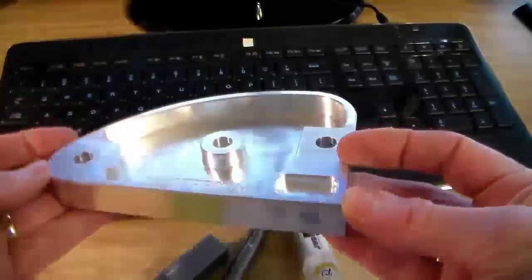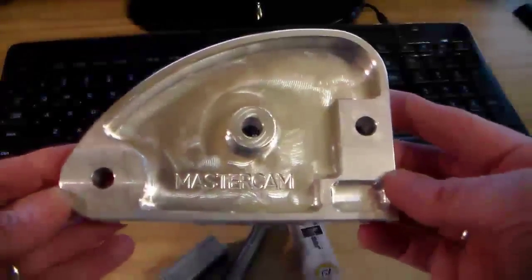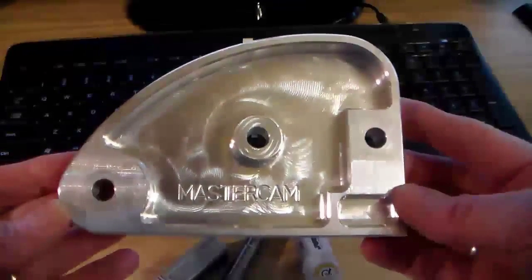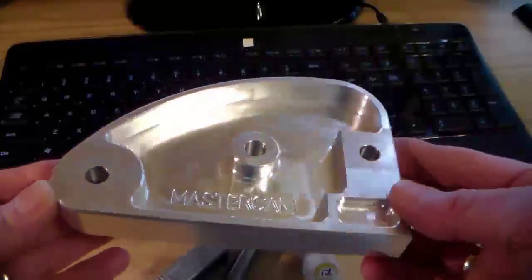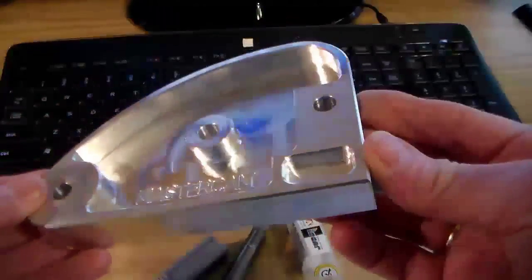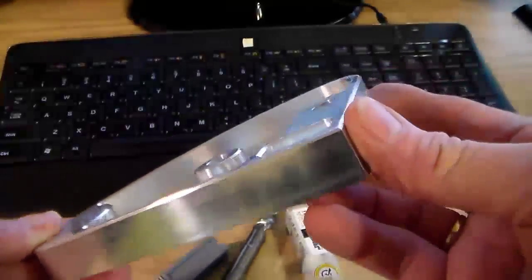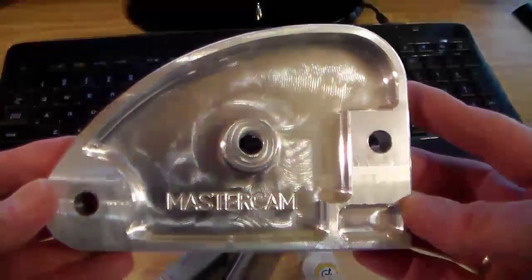Hello and welcome. In this video we'll check out the process to machine this part. We'll be creating this part in two setups, part one and part two. In part two we'll be using Iskar's chatter-free carbide end mills to rough and finish this part, and we'll also be using Mastercam's high speed toolpaths to take advantage of the increased feed rates we can use with these chatter-free cutters.